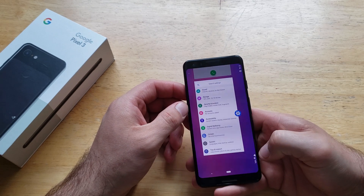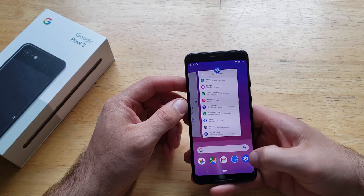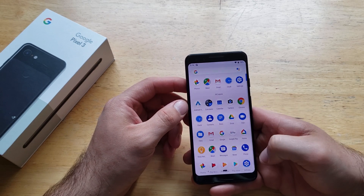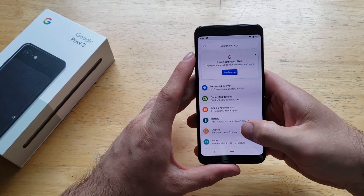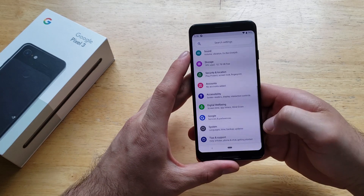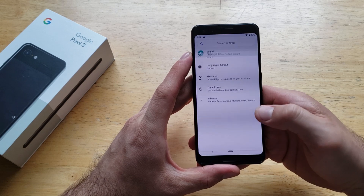Go into your Settings app — it's the little gear-looking icon. Go ahead and select that. Once you have that, scroll down to the very bottom and you will see Systems. Go ahead and select that.